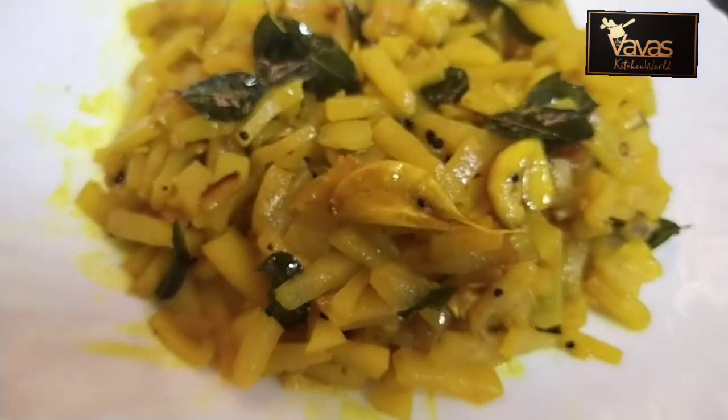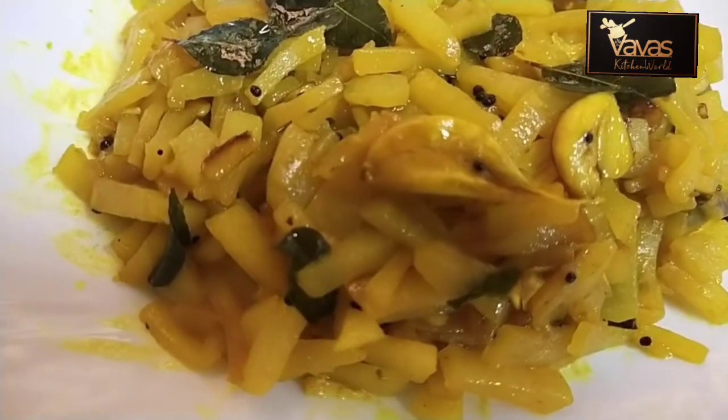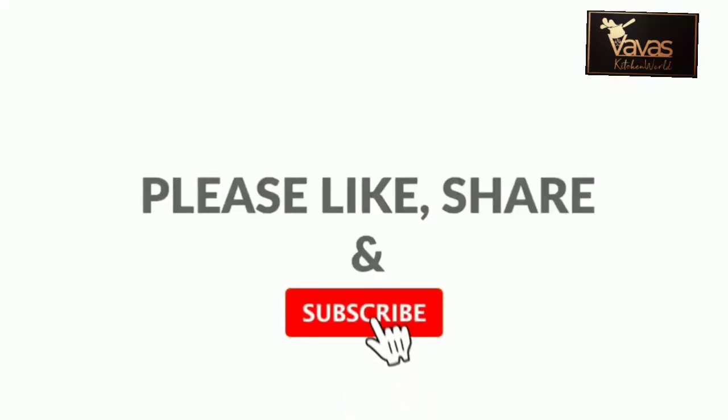We are ready. Try this video by clicking the link in the comment box. Subscribe to our channel. Thank you!